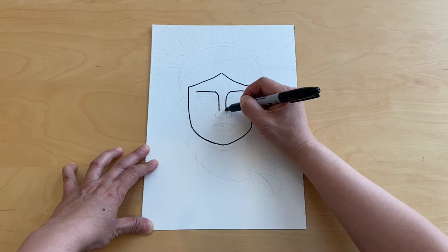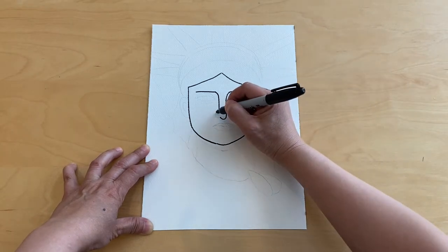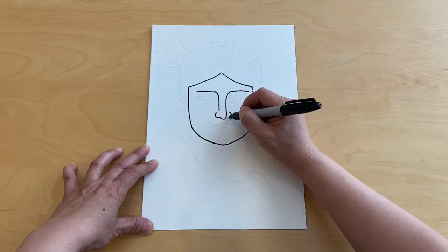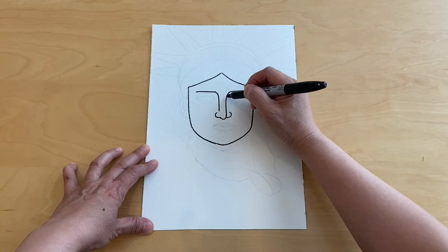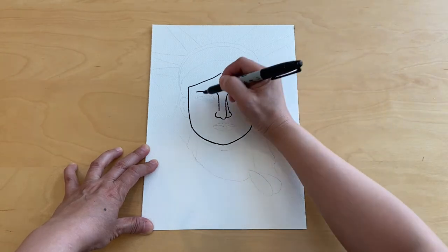Right here just go ahead and draw a letter J, and then here like a letter C to connect that, and then another curved line and a diagonal line on the side. Now we're going to go ahead and draw the eyes.